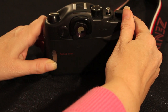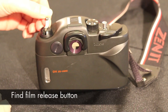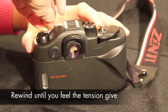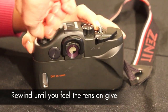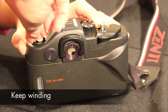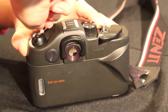On a manual camera, the film advance lever won't move once you've taken your last shot, so you need to rewind the film. There's usually a film release button — on this Zenit you need to keep this pressed down whilst rewinding. Keep winding until you feel the tension give a little; this will be when the take up spool releases the film. Keep winding a little further to ensure the film is fully back inside the cassette before opening the camera.